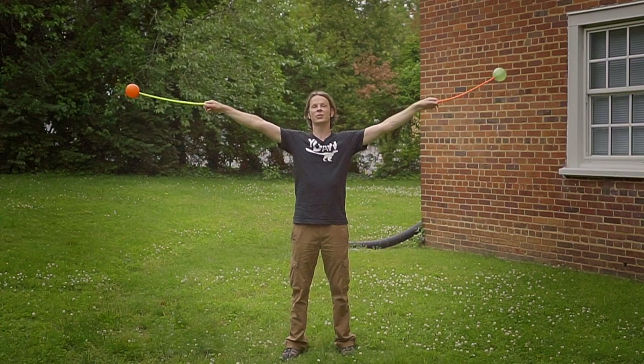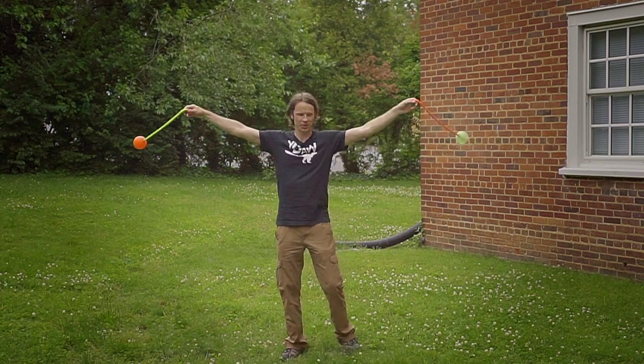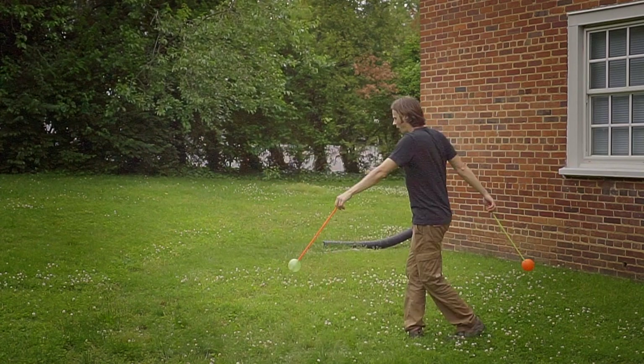From here, we're going to let the poi stop out to the sides and we're going to let them sweep past our hips as we do a chané off to stage left.